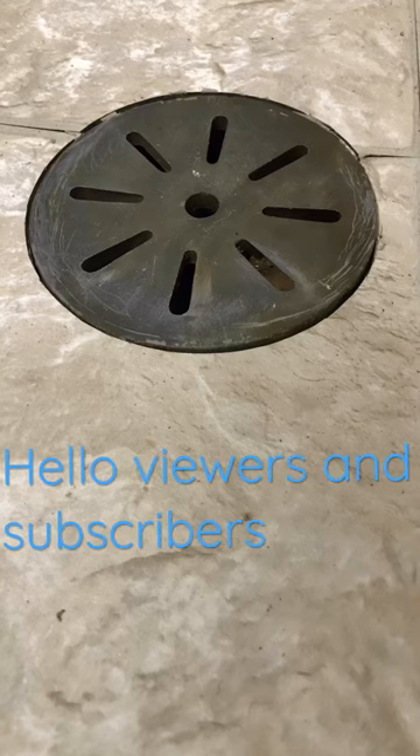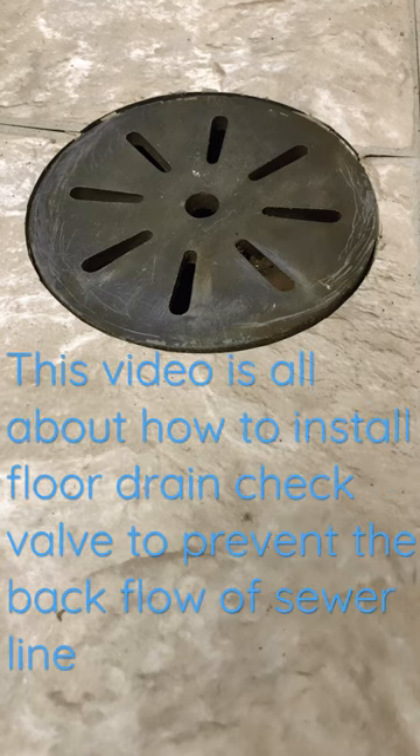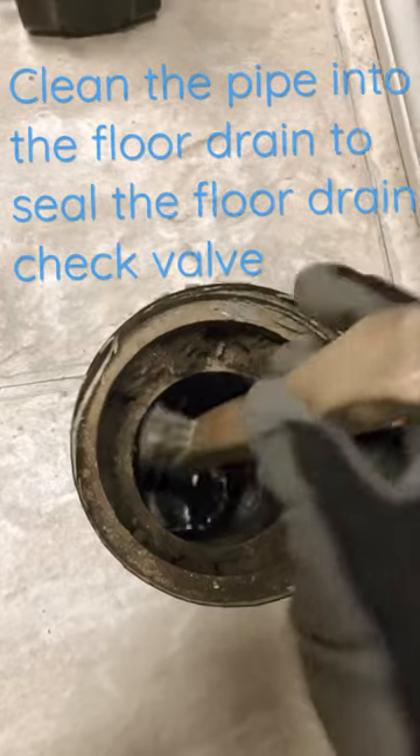Hello viewers and subscribers, welcome to my YouTube channel RGL Innovations. This video is all about how to install a flow drain check bulb to prevent the backflow of a sewer line. This is my flow drain pipe.